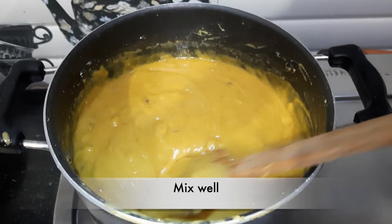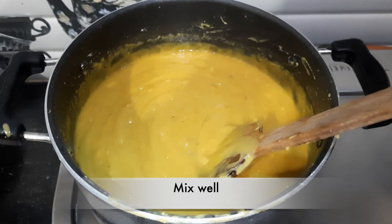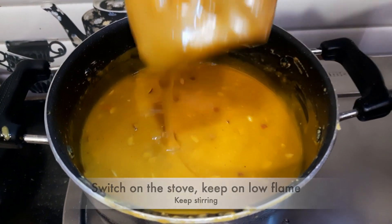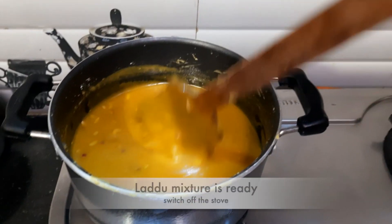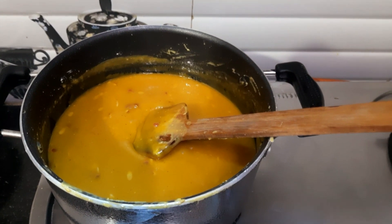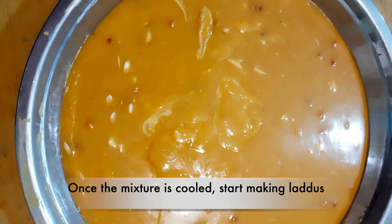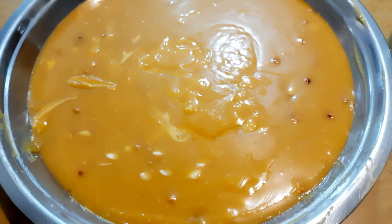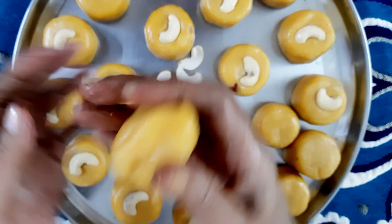We will mix the besan into the chashni. One important thing: when you add the besan into the chashni, turn off or lower the gas. After adding the besan, put it on a slow flame and continue to mix until it comes together. The besan mixture is ready — we will keep it warm and start shaping the laddus.